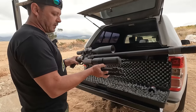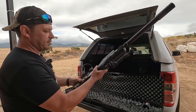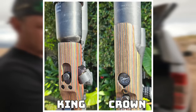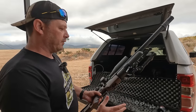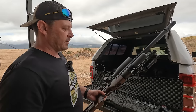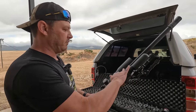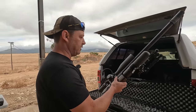We're fitting the AcuTag bipod on the Sabre Tactical bottle clamp. The reason I'm using the Sabre Tactical bottle clamp is that, like with the Crown, you have very little meat on the stock to put a bipod on — and the King has even less. It's such a beautiful stock that you don't really want to drill into it, so the Sabre Tactical bottle clamp is a great alternative, and you can switch it between guns as well.